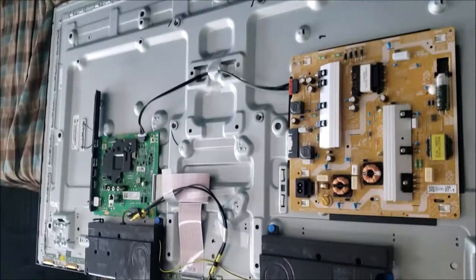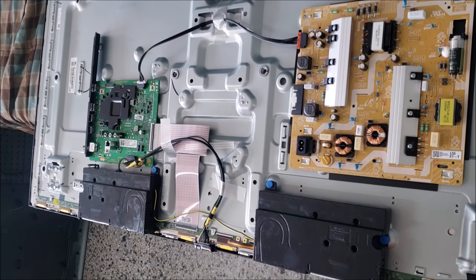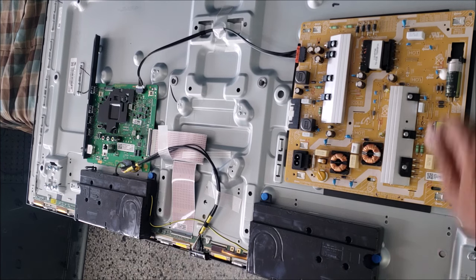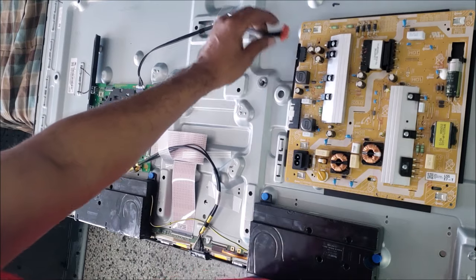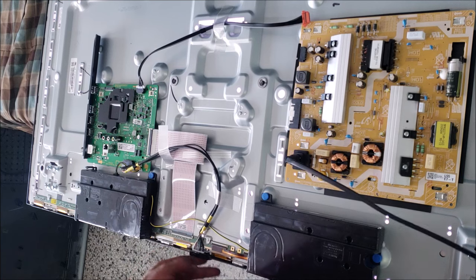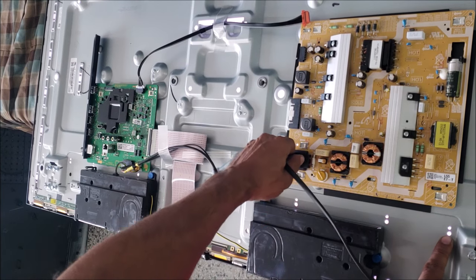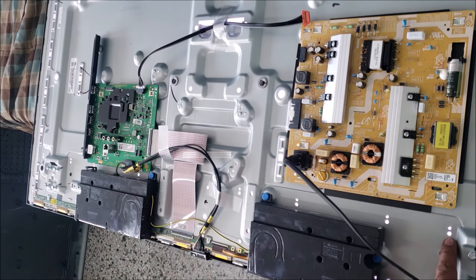Let me talk about some problems because I get a lot of questions about Samsung TVs. This is the basic troubleshooting you need to do if you have a flashing standby light or no light. The first thing to do is check the power board — unplug the main board, plug the power board, and you can see the backlight turns on.